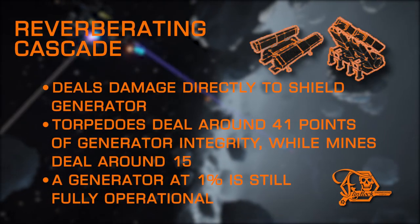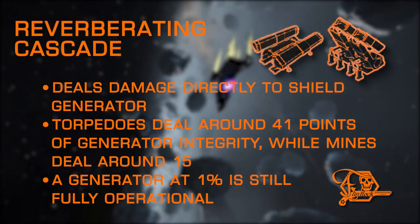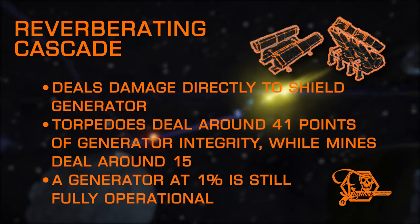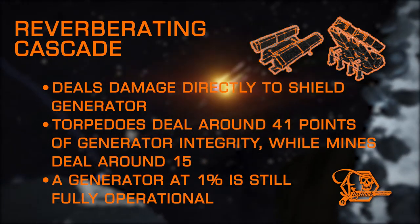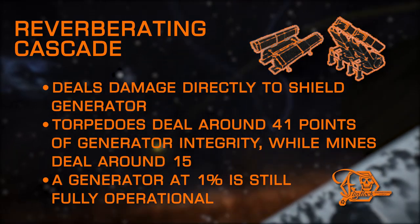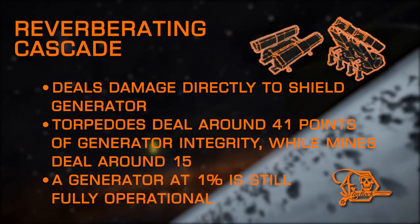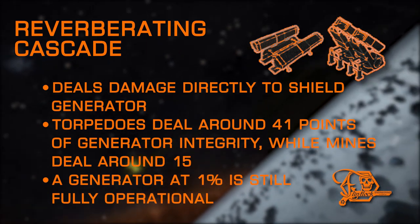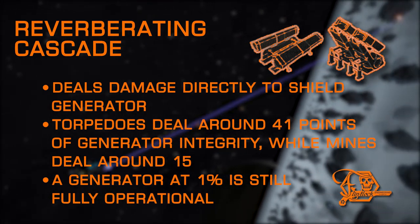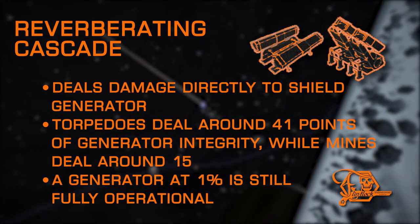And now, the one you've all been waiting for — Reverberating Cascade can be one of the most deadly experimental effects when used properly. Only available on torpedoes and mine launchers, Reverberating Cascade explosives, when detonated against a powered shield, damage the shield generator directly. Torpedoes deal more damage to a generator than mines with this effect, but both can be used to take out generators more quickly than simply depleting megajoules. Be advised: even if the target generator health is at 1% integrity, shields will still be between you and their hull. This is the experimental effect that encourages players to run torpedoes more than any other, and it works very well when attacking in a wing — with one person running torpedoes and the other ready to shred the hull once the generator is down.